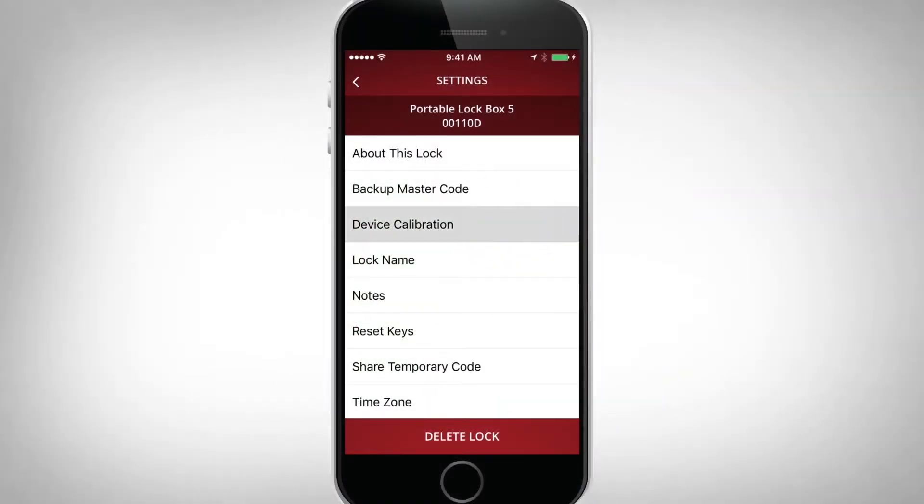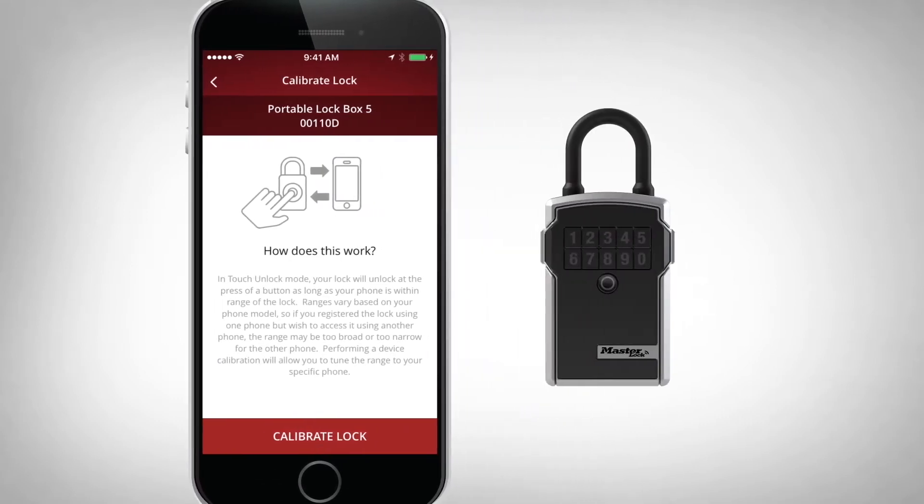You can recalibrate the distance of the phone to lockbox communication range in the app settings.